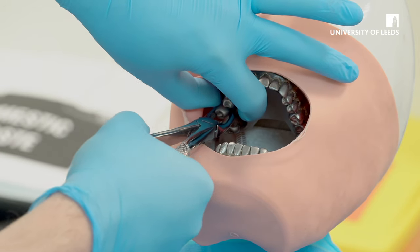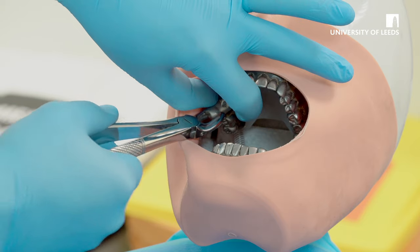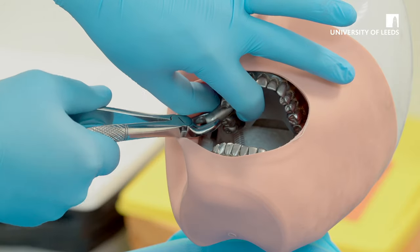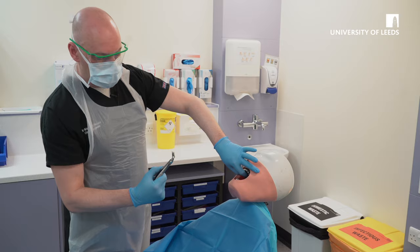Ensure you continue with a buccal motion back to the midline until the tooth starts to mobilise. Once the tooth has been extracted, ensure that you have the apices on the tooth you've extracted, and squeeze the socket.